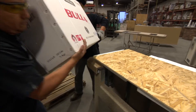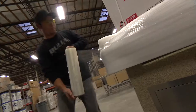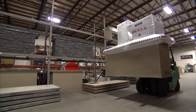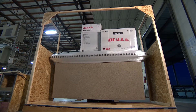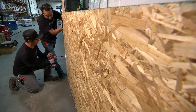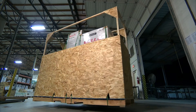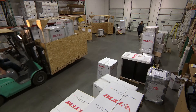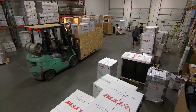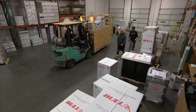Finally, our award-winning barbecue components are packed neatly into the finished island and meticulously padded and wrapped. The entire unit is then loaded and locked into an armored shipping crate to ensure safe delivery. The Bull Outdoor Products custom-made outdoor kitchen island is now ready to be shipped to your backyard and a lifetime of use, guaranteed.